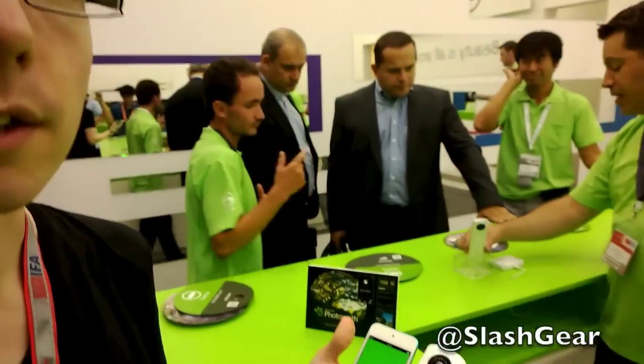Hi, this is Chris Davis, and I'm here at Ricoh's booth at IFA 2013 looking at their new Theta camera.